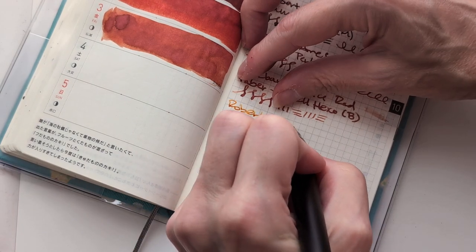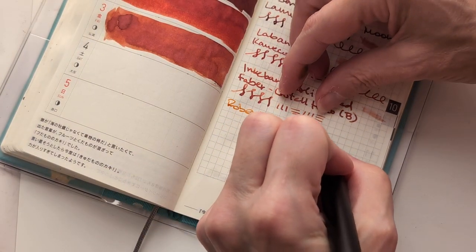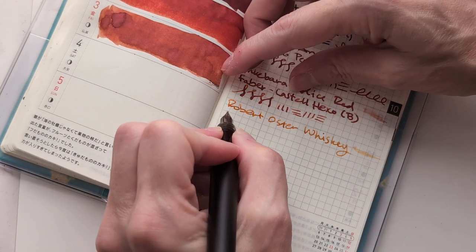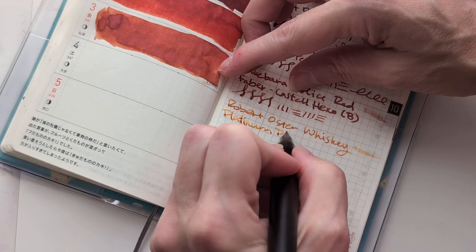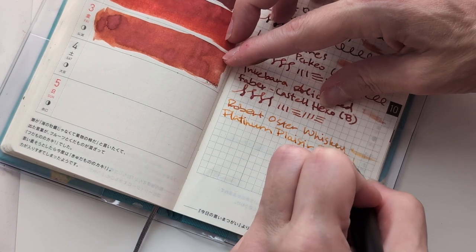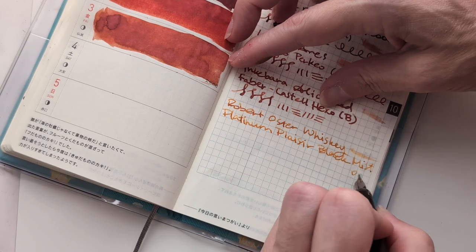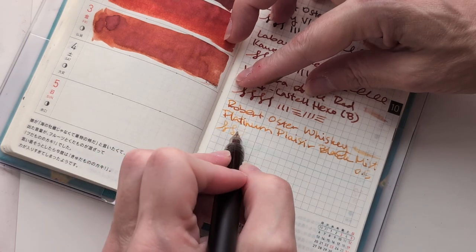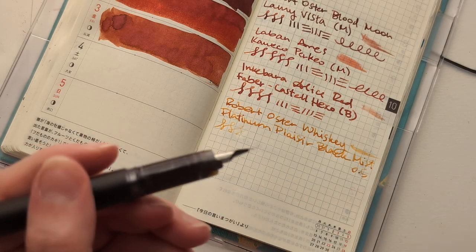Robert — does he put an E in his whiskey? He does. You know that it changes spelling depending on where you are. Black Mist. Pretty sure this is a medium 0.5. Oh, this is good — it's writing perfectly, not totally drying out and ceasing to write. Nope.